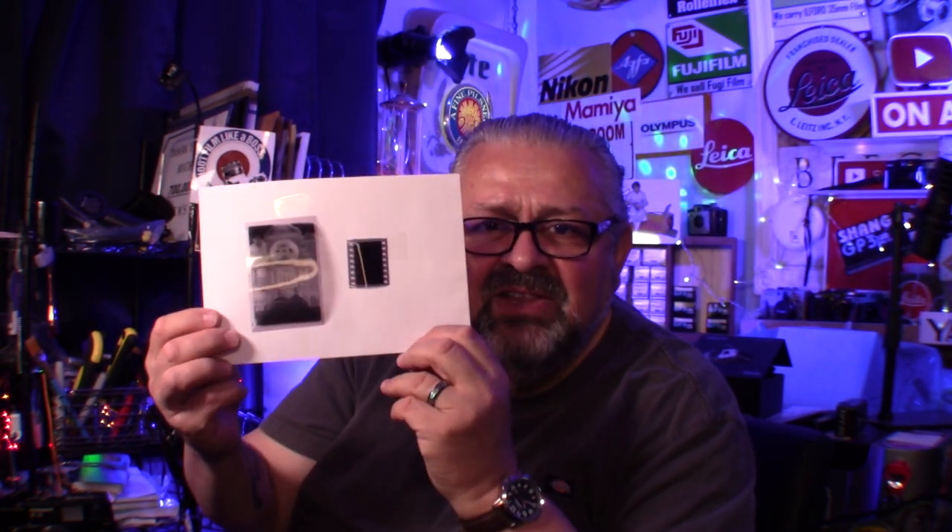Let's go into medium format film cameras. This is the difference between 35 millimeter and medium format. This gigantic negative that I'm holding up right here is six by nine. Look at the difference between a six by nine frame and a 35 millimeter frame. It's incredible.